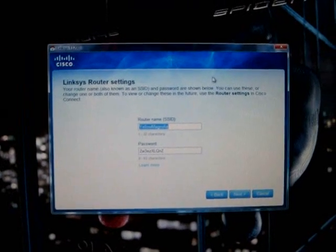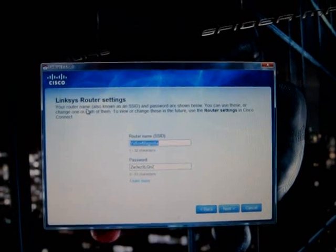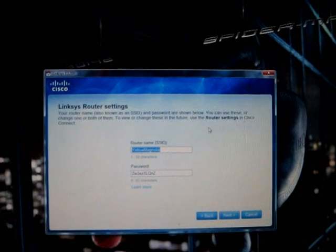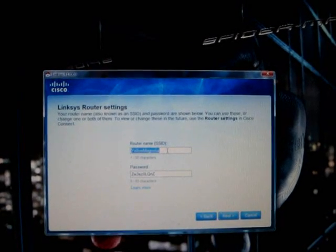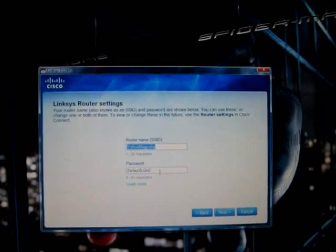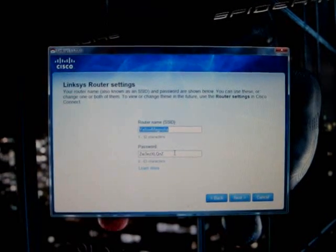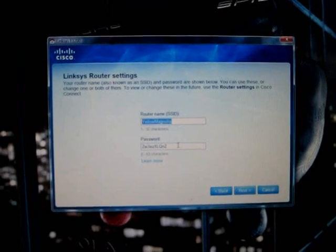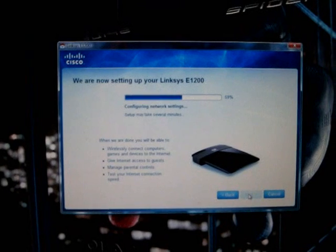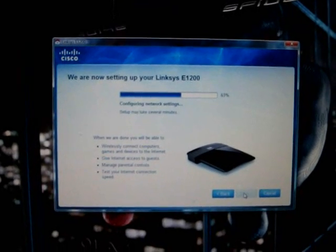Once it goes through that process you get a window for Linksys router settings. It shows you your router name and password and it says you can change these. So we're going to be changing the router name and putting in our own router name and password. Since I don't want the internet world to see my name or password, I'll log off for just a second. I entered my unique router name and password, hit next, and it continues to load up to 100.